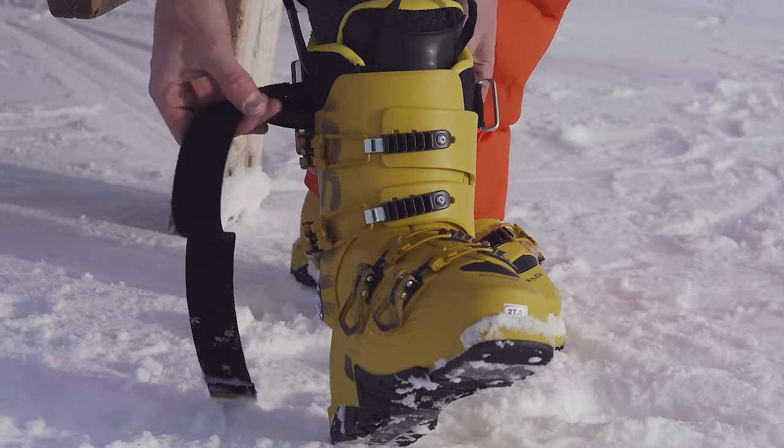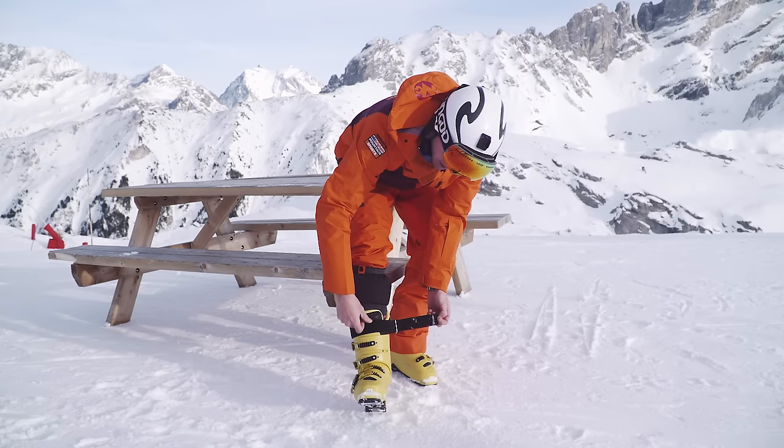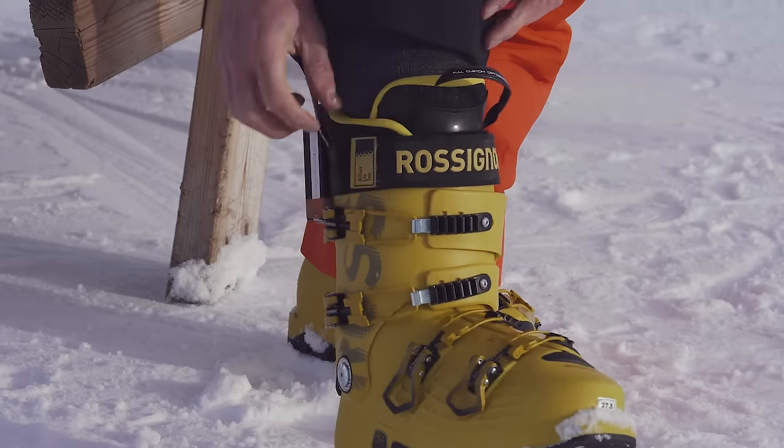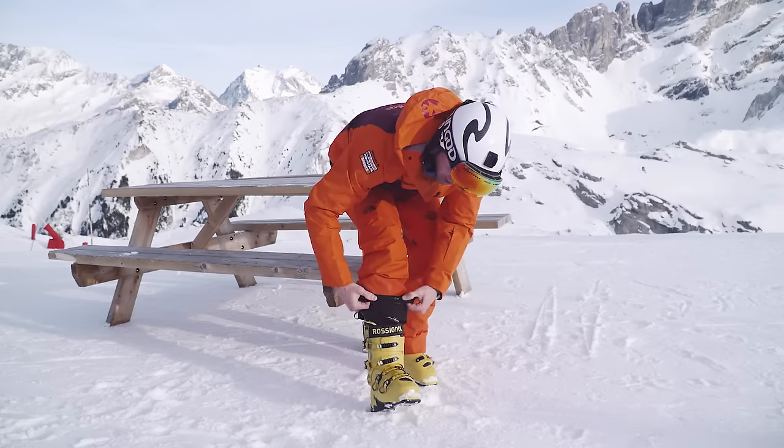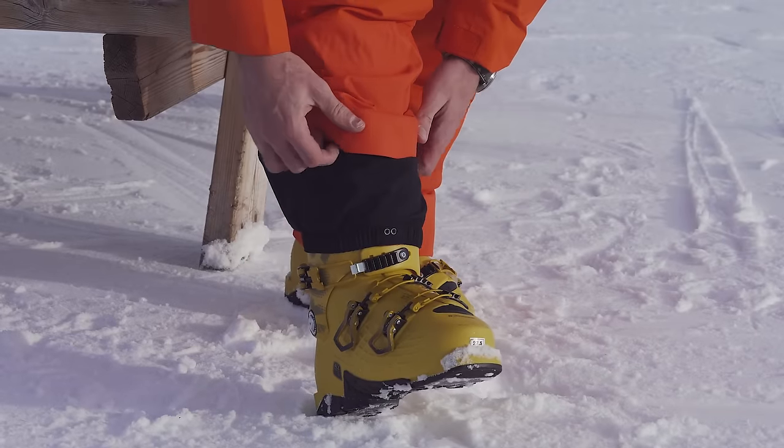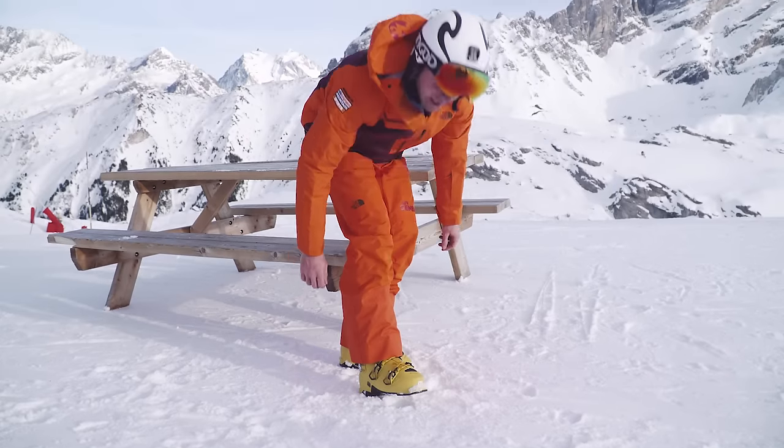Last thing is the Velcro strap. You want this to be nice and snug, just bringing the tongue into contact with the shin. Once you've done that, the elastic of your trousers can go over the top of the boot — that will keep the snow out and you're ready to go.